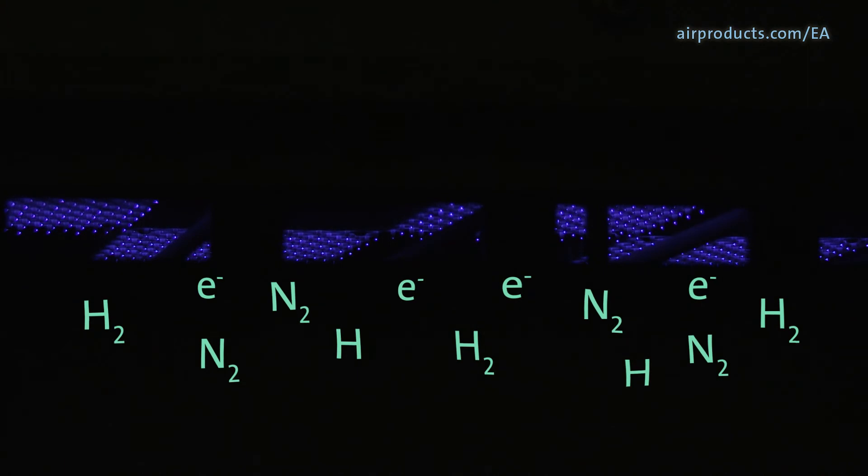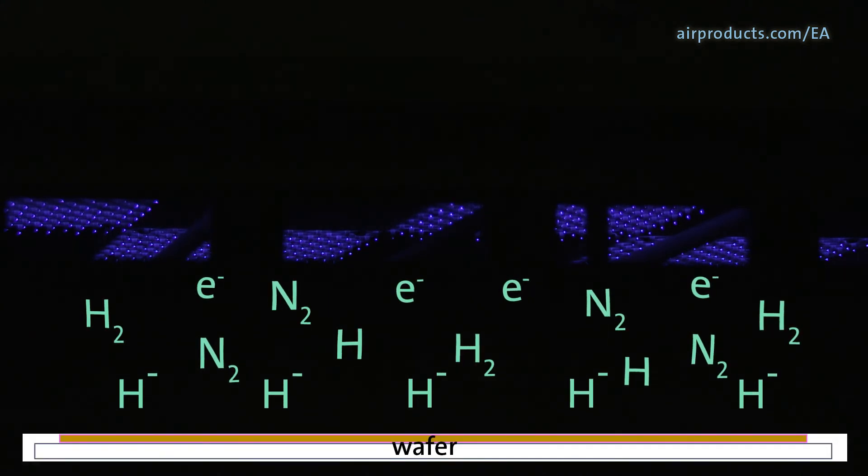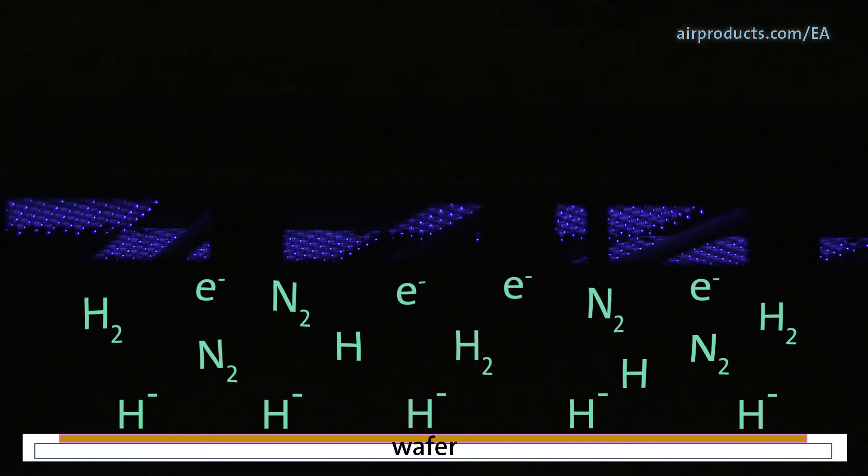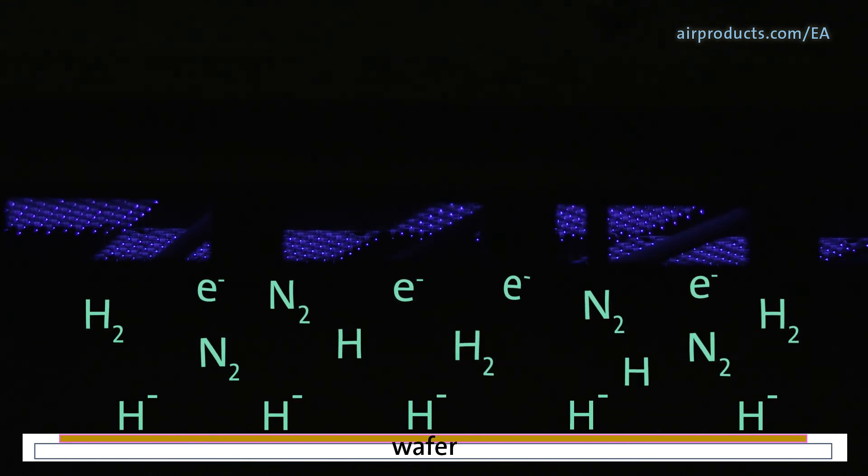Some of the emitted electrons collide with the hydrogen molecules to dissociate them into atomic hydrogen anions. The electrical field directs the atomic hydrogen anions to the wafer. On the wafer surface, the oxides on the solder bump are reduced.